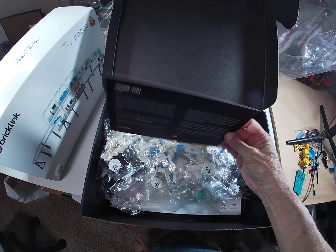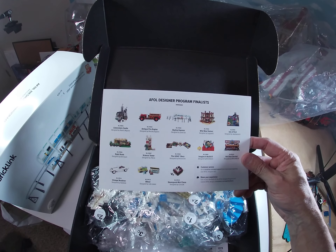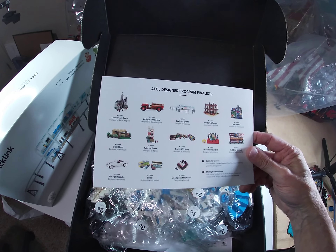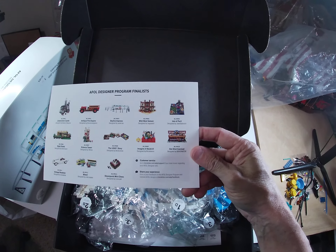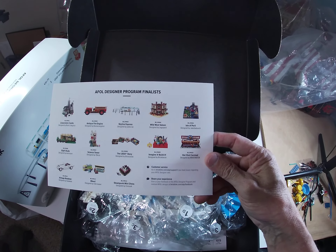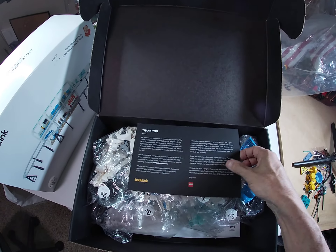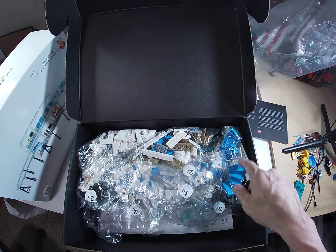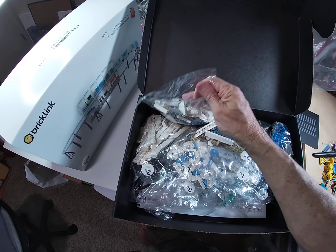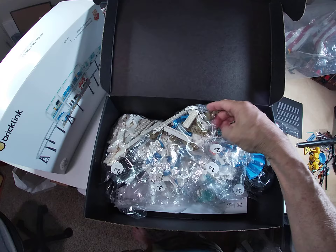Here we go - kabam! Check that out, wonderful. This looks like it has spiral instructions in it. Now if you get a BrickLink Designer Program set, you've got to go online to get your instructions. Look at that - other Designer Program finalists: the AFOL Designer Program, Löwenstein Castle, the antique fire engine, the Skyline Express, Wild West Saloon, Isle of Peril. Look at that stuff - wonderful! I have never opened this before.